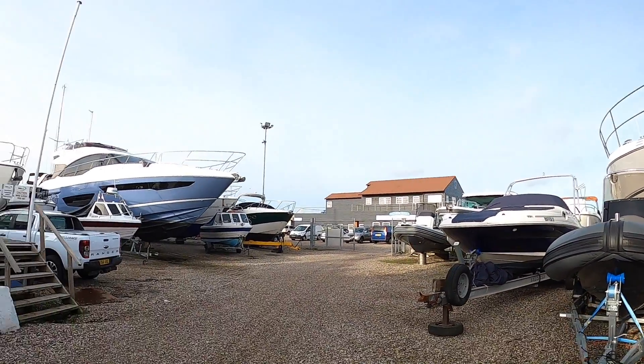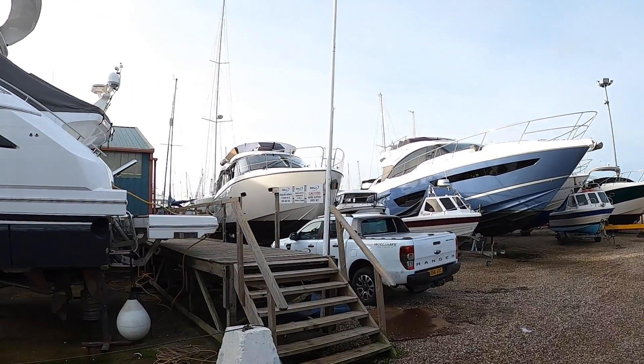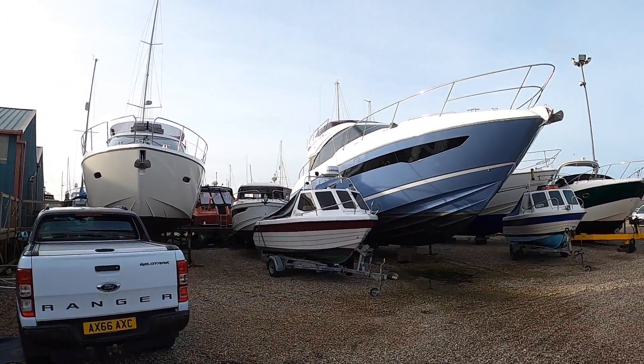So there you go — a very quick overview but hopefully it's given you a few pointers as to what's going on underneath. I do talk about this stuff quite a lot so it's been an interesting opportunity to show you, and while we're here I'm going to show you boats.co.uk's yard — it's a proper Aladdin's cave with a huge amount of stock.